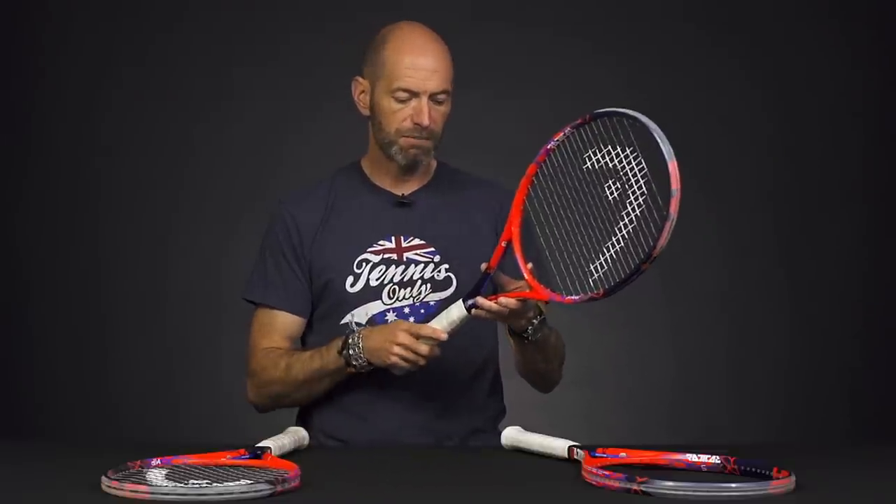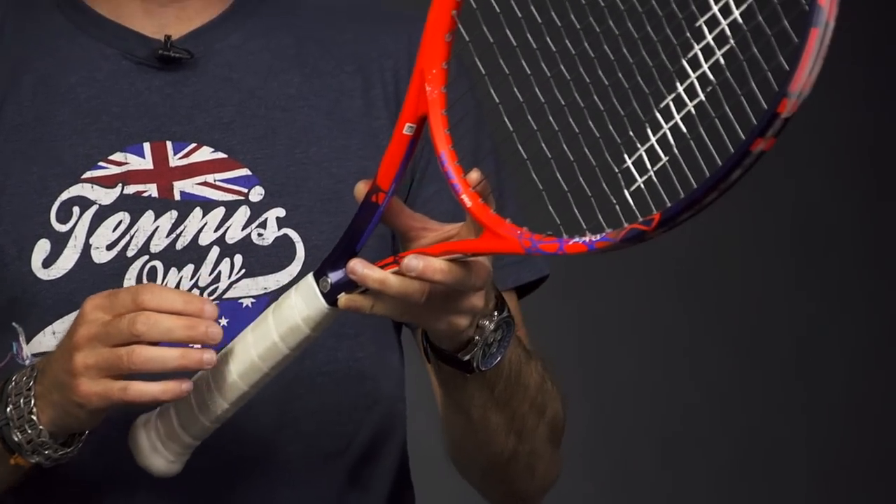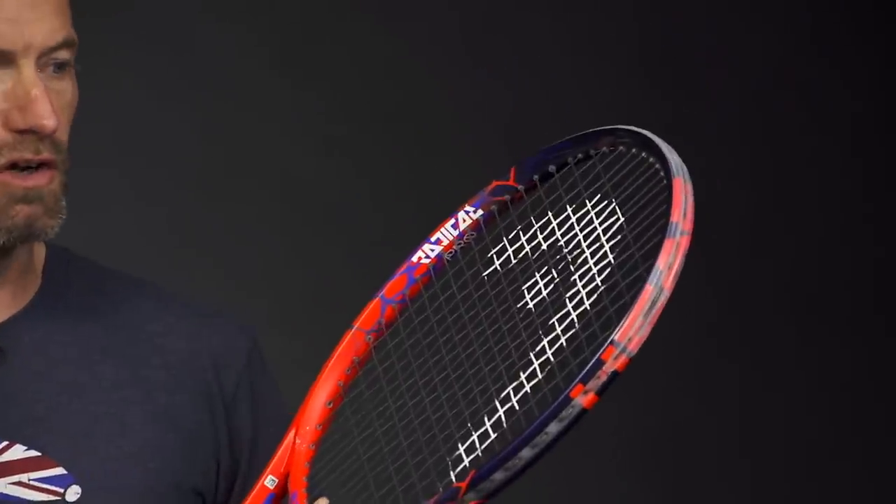The specs on the Radical Pro: 11.5 ounces strung up and ready for the court — a little bit more weight than the Mid Plus, which is traditional with the Pro model. Six points headlight, 66 RA, and a nice beefy 330 average swing weight. So you're going to get some nice plow through on your long swings, and that's going to give it some nice stability on those volleys and returns as well.